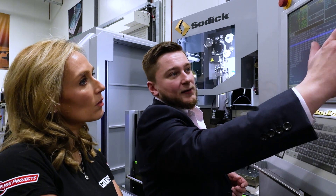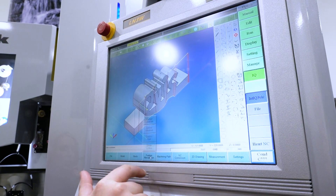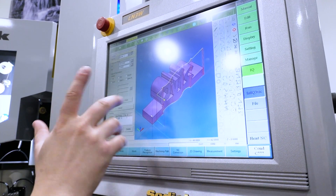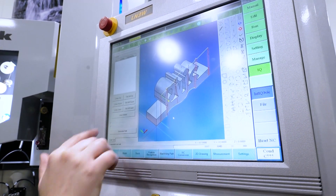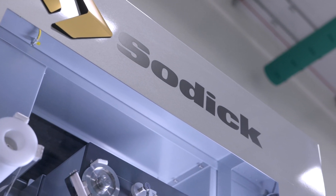The programming system included with the VN machine gives the operator the capability of loading in 2D and 3D models. You've also got the flexibility of being able to draw on the machine as well. So really, we don't need to do anything offline — it can all be done at the control, on the fly, as you're with the machine. In terms of programming and getting a program on there quickly, all the tools are there for you to do it.